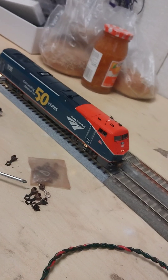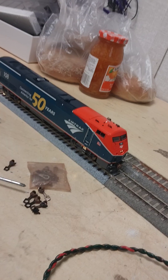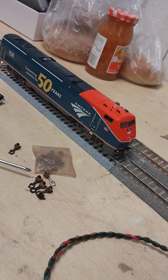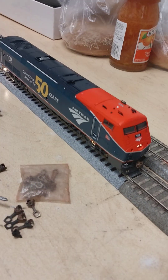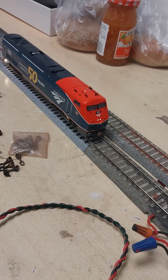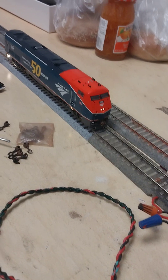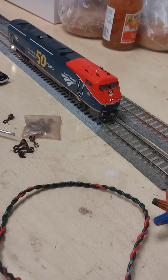I won't run it as often because I basically model upstate New York. Every now and then this will pull a train — maybe a Maple Leaf, maybe an Empire Service, maybe even the Lake Shore Limited, because this locomotive is stationed out of Rensselaer. For those who've traveled Amtrak in the Empire State — going from Rensselaer toward New York you change to a dual-mode locomotive, which hopefully somebody will eventually produce in model form.